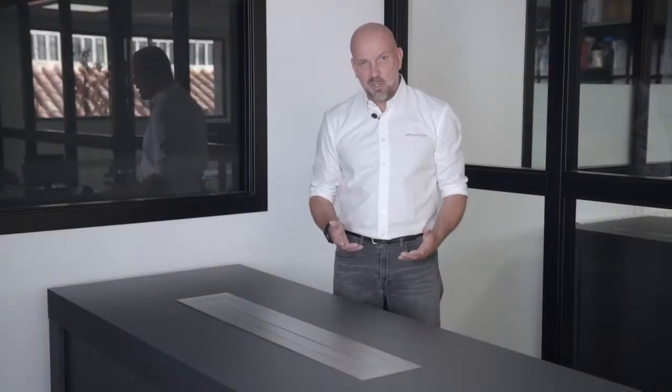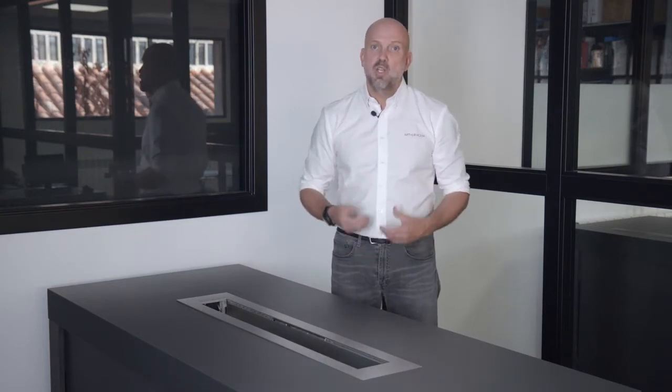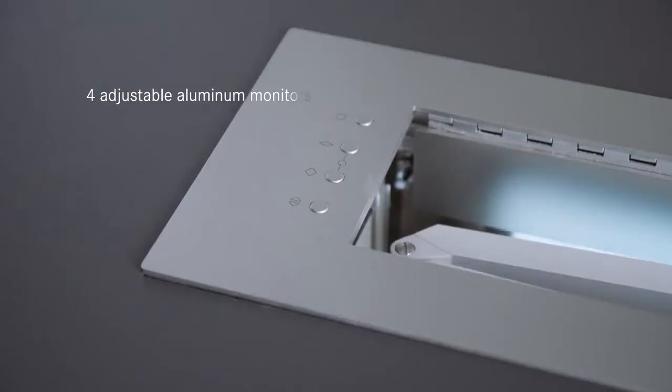The Arthur Holland Dynamic 4 is a new concept created by Arthur Holland. It's all in one. What you have here is four screens, four cameras, two speakers and two microphone arrays.